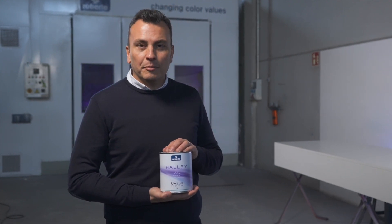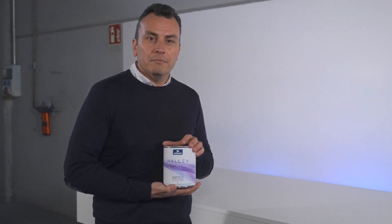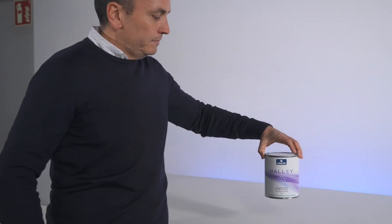Haley is Roberlo's range of ultraviolet drying products for refinishing. Haley's first product is the UV200, a primer that allows a panel to be primed in less than 10 minutes.